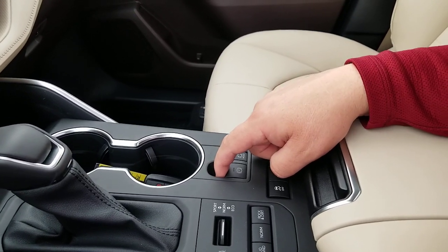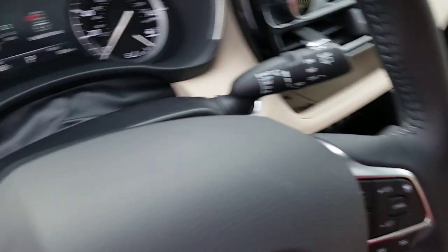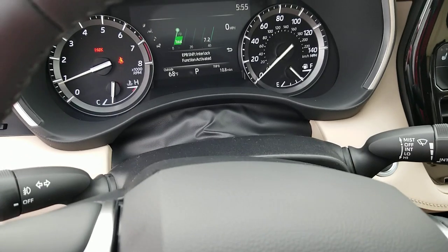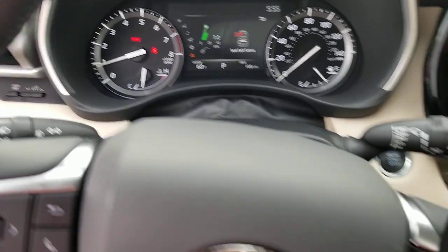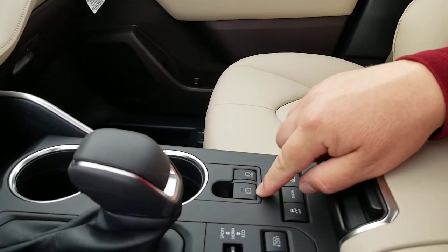If you want to put it back to automatic, lift it and hold. And now it says: electronic parking brake shift interlock function activated. So that is activated now for the parking brake to engage and disengage automatically — as you can see, it just did there.